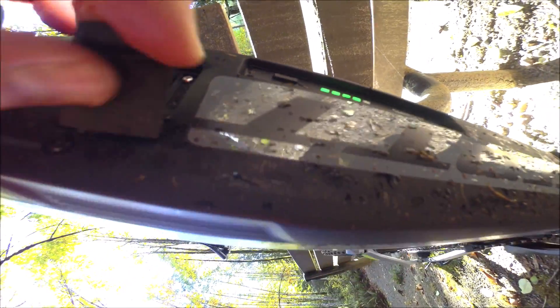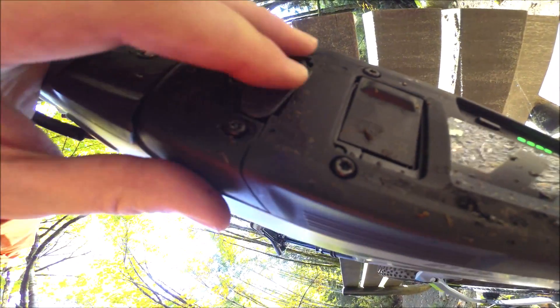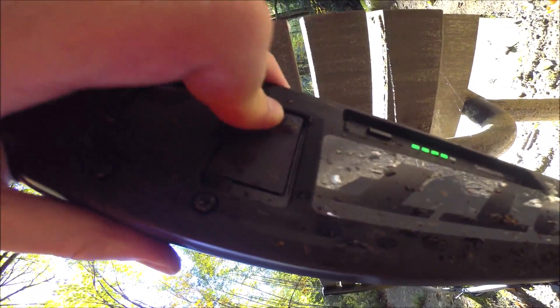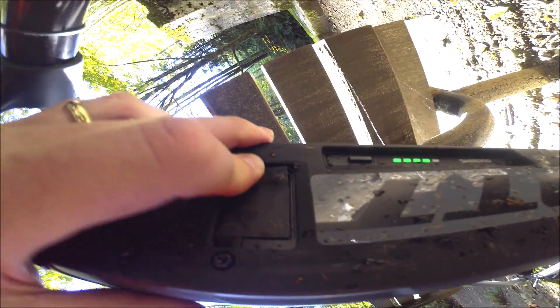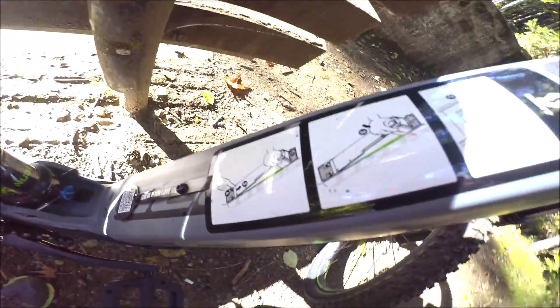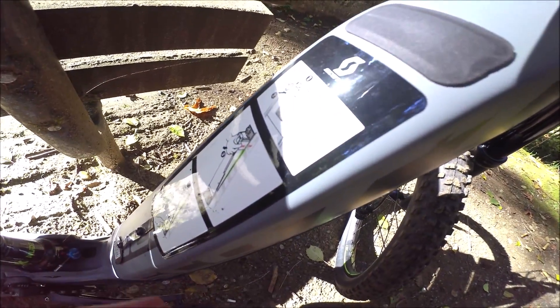We're using Shimano's integrated 500 watt hour battery. There's a little port on the back for charging it on the bike if you wish, but you can also remove it. There's another port to put the key in to remove the battery from the bike if you wish to charge it inside. I like the fact that both of these plugs have leashes on them so they're not going to fall out on the trail. The power key is here to turn the bike on and while the bike is on or the battery is off the bike you can see your current battery level.